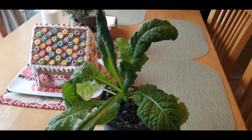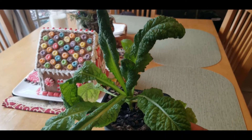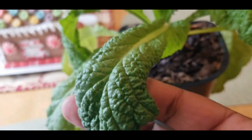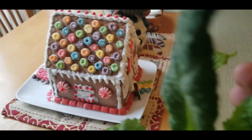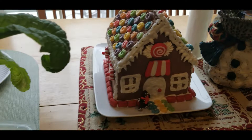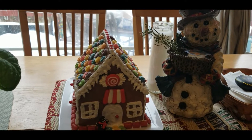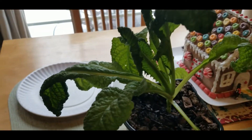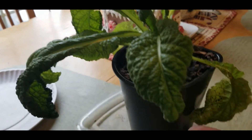Are you ready for the surprise? Here it is — remember that mustard green I was growing on my windowsill? Look at it! It has gotten so big and beautiful and I think it's time to harvest it. I still have my gingerbread house in the back that I just can't seem to get rid of because it looks so festive on my table. But let's get back to this beautiful mustard green that I grew from seed on my windowsill — just look at it, it is ready to be harvested.